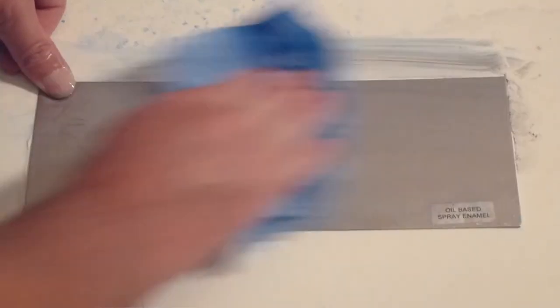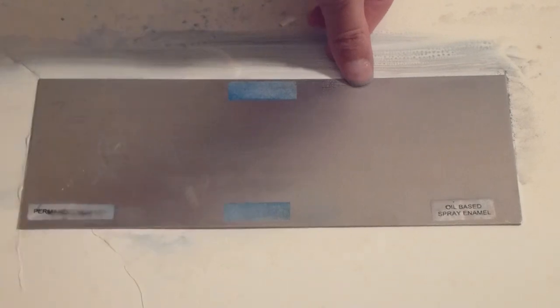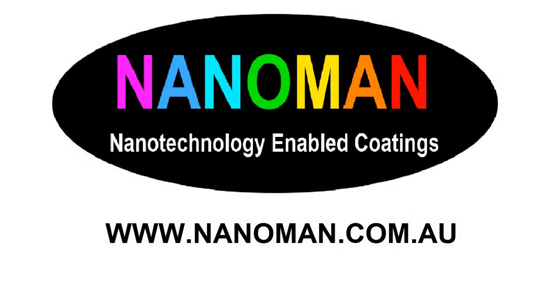There is no need to re-coat the surface with the nano coating as it is able to resist multiple graffiti attacks — a great way to defeat graffiti vandals. For more information please visit us at nanoman.com.au.